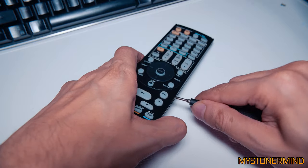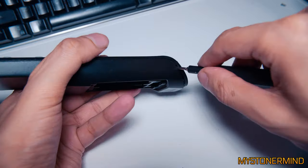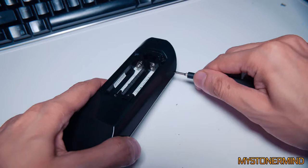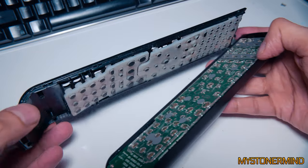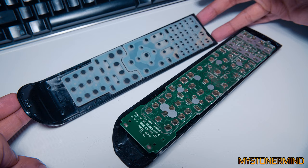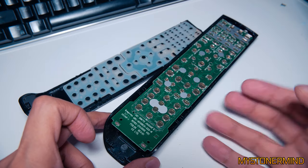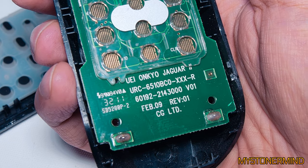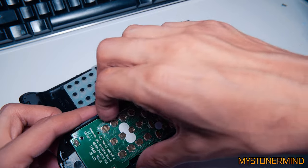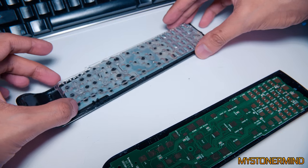I have no idea how to open remote controls. Sort of working, also sort of damaging the edge. I heard a click. I think you've got to do it bit by bit. Normally what I do is just buy another one. Jaguar, UEI, Onkyo, Jaguar 2.